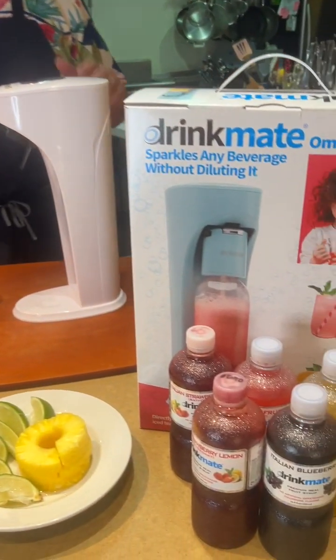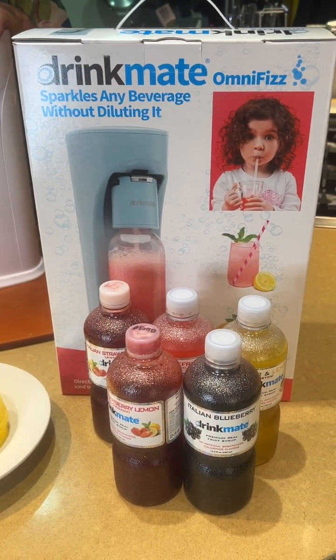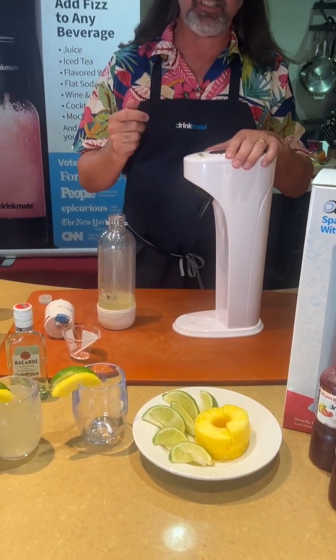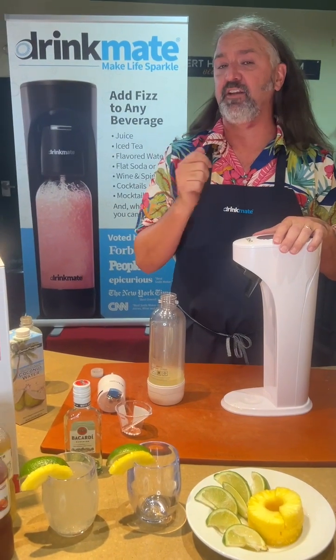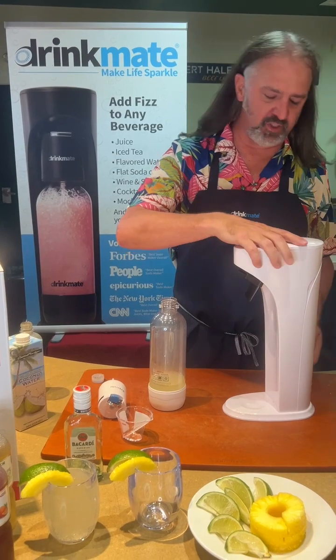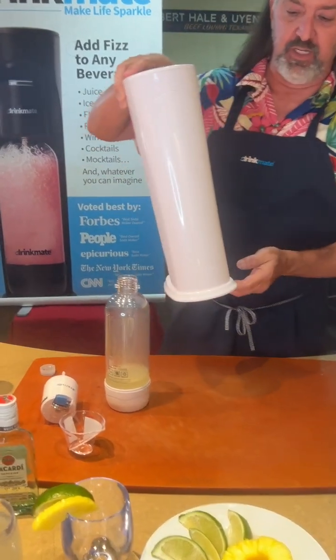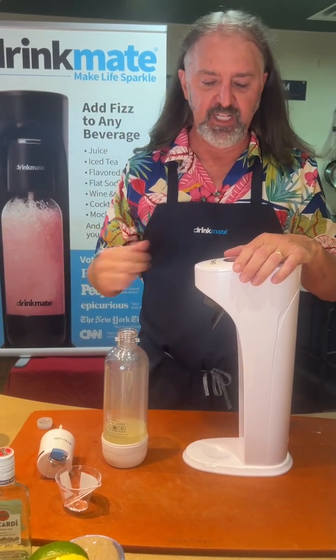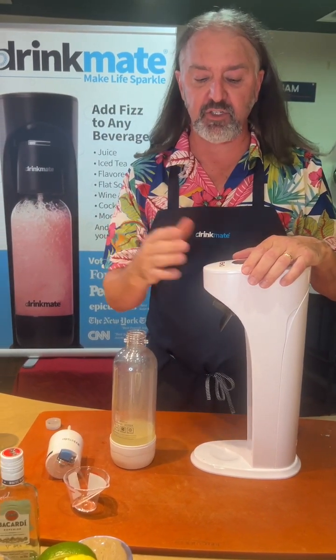It works really simply. It can carbonate lemonade, Gatorade, and iced tea. It can recarbonate sodas and beers, and it can even carbonate alcoholic beverages like wine. It has no power, so it can be used in the backyard, on a boat, camping, or just in your house.